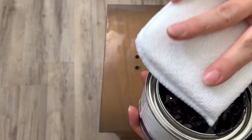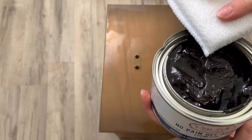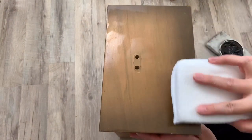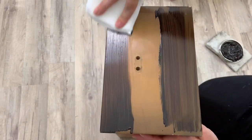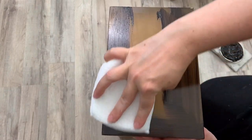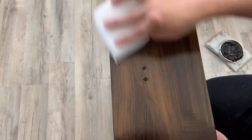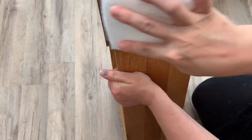I wanted to do the drawer fronts in an espresso stain, so to make my life easy I went with the No Pain Gel Stain by Dixie Belle and I used their applicator brush. I used a total of three coats — I really only needed two but I did the third just for any imperfections that I saw. This process was so easy and so smooth. I absolutely love this stuff and I'll be using it a lot more.